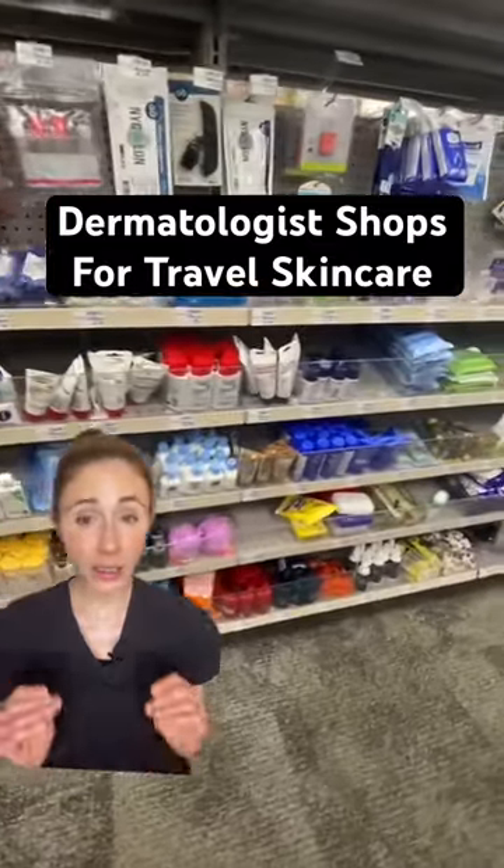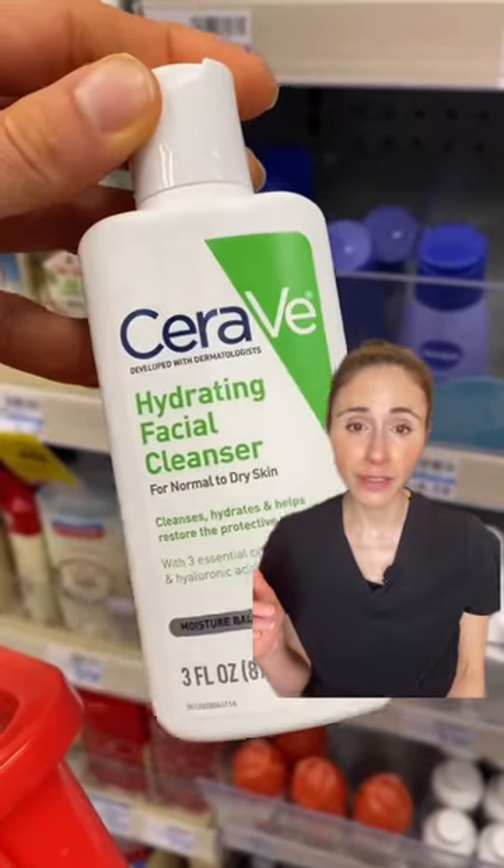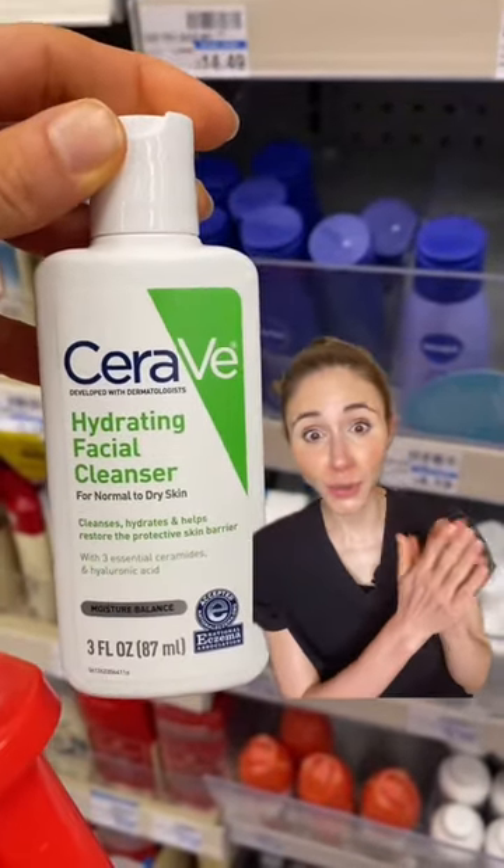Thanksgiving is next week — let's go shopping for travel size skincare. Do yourself a favor and grab a hydrating facial cleanser. Pro tip: you can also use it to wash your hands.